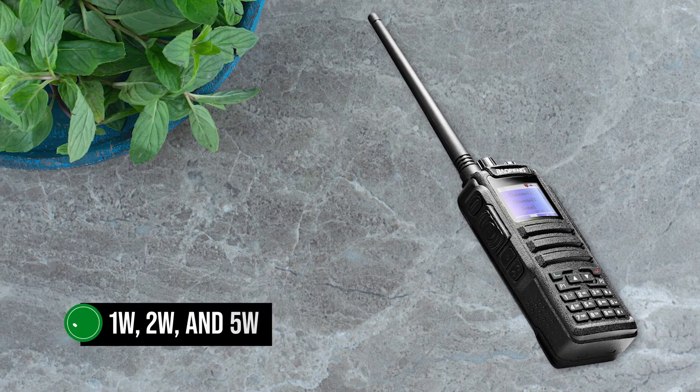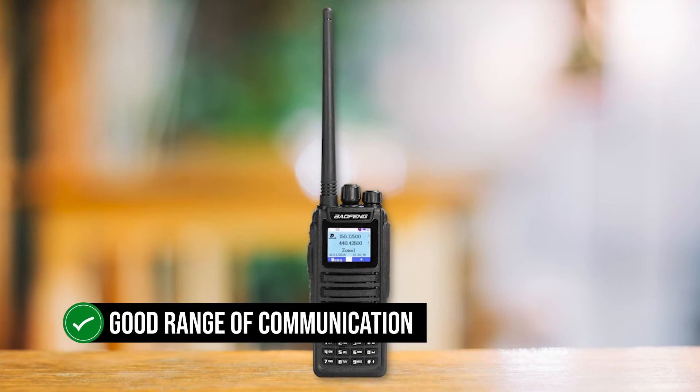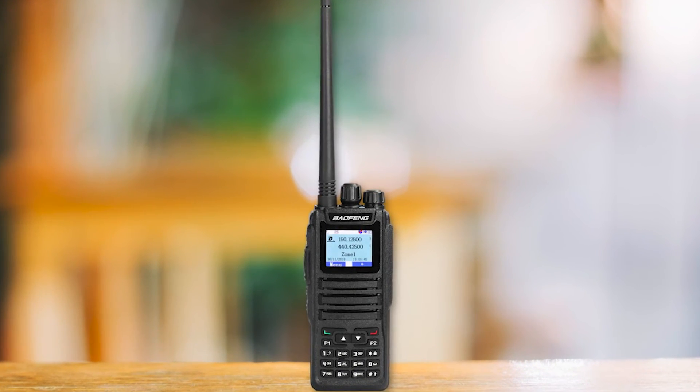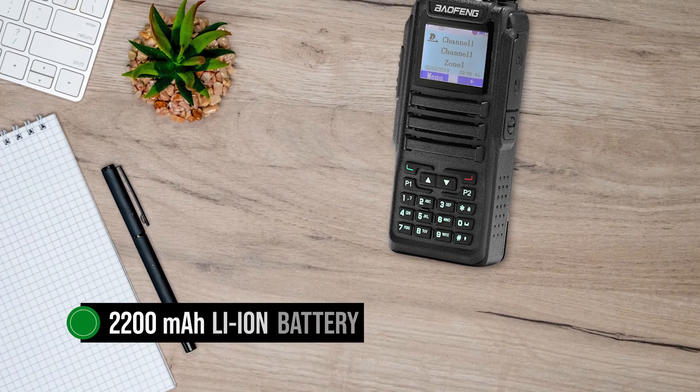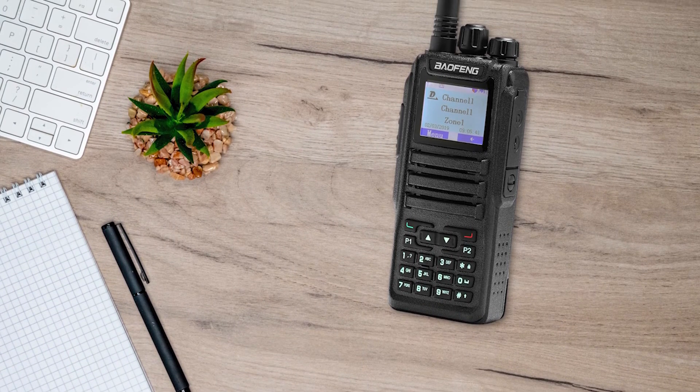Its RF output is at 1W, 2W, and 5W. That's good enough and allows a good range of communication, assuming there's a DMR repeater within range. Power comes from a 2200 mAh lithium-ion battery, which is more than sufficient to allow a decent use time for the radio.